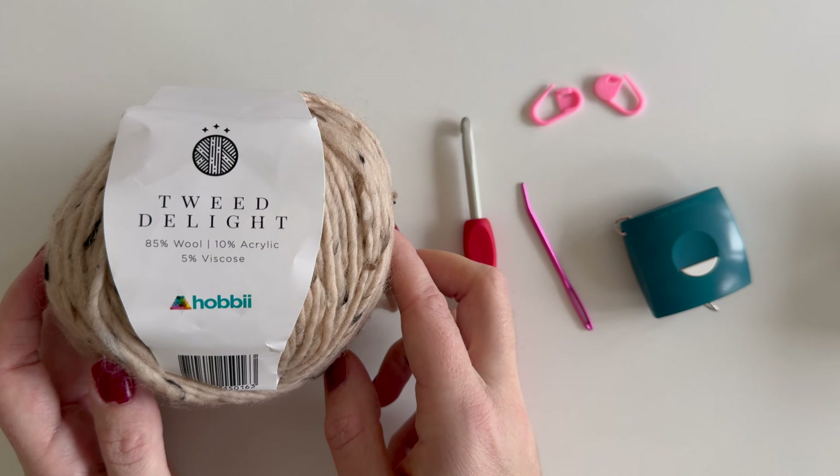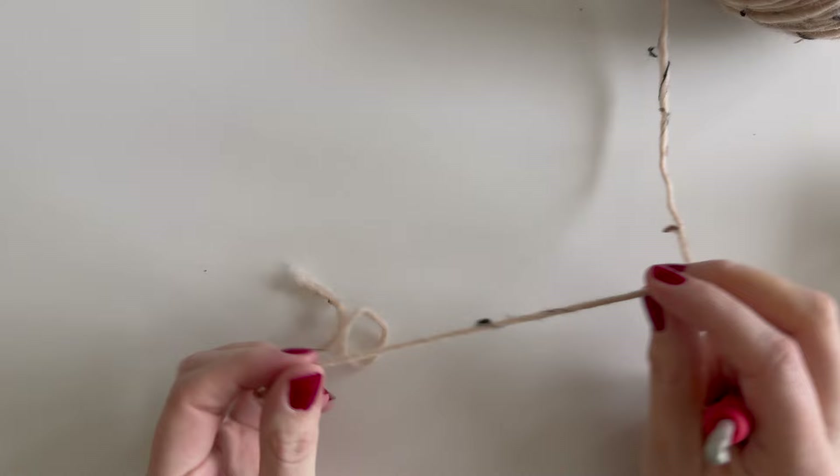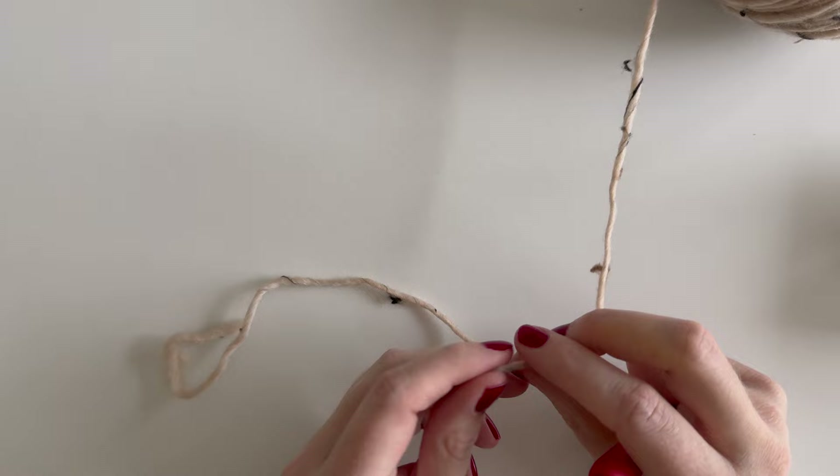This pattern will be both video and written, and is written using US crochet terminology. I'll be making this in size small. You can find all the different numbers for the different sizes on my website at coffeeandcrocheting.com.